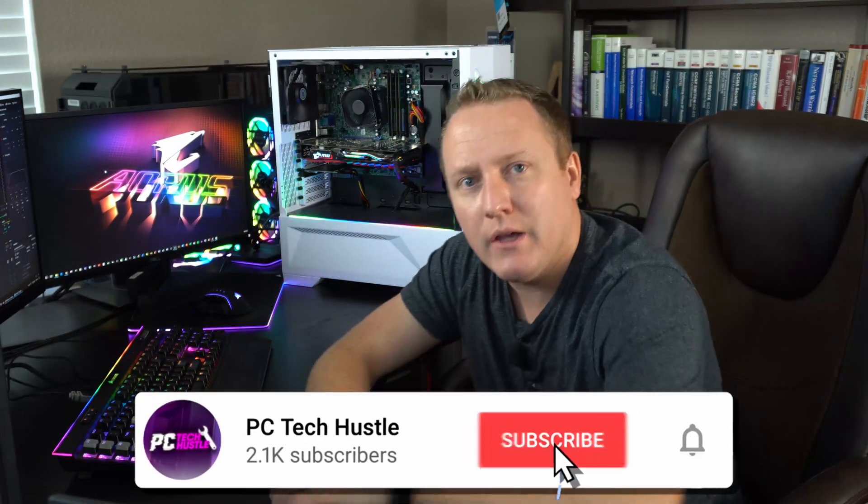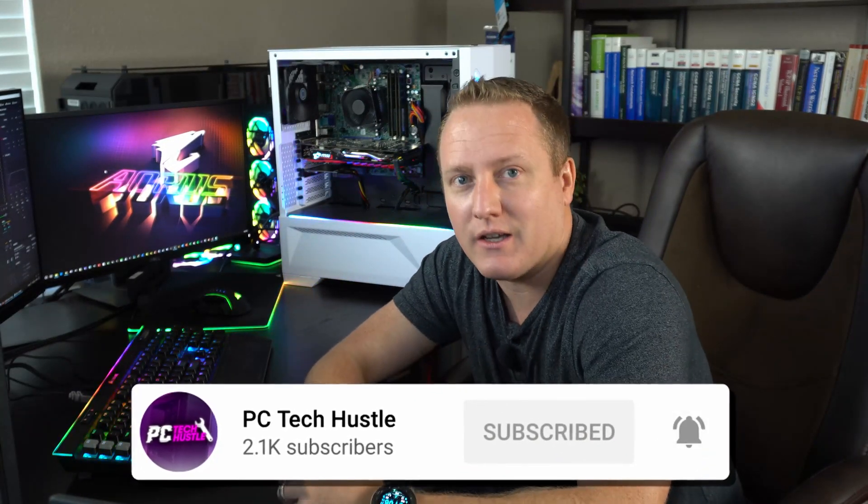Before we get into anything, if you guys are new here and you enjoy Dell Optiplex builds like this or any other PC tech related content, make sure you hit the subscribe button down below and don't forget to tick that bell notification icon so you're informed whenever I drop my latest content.